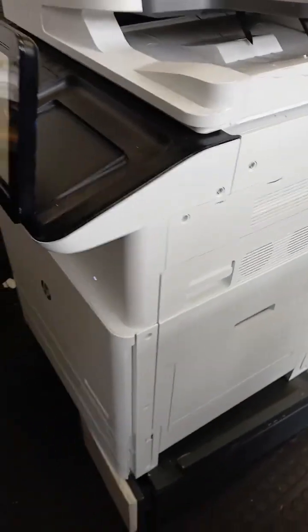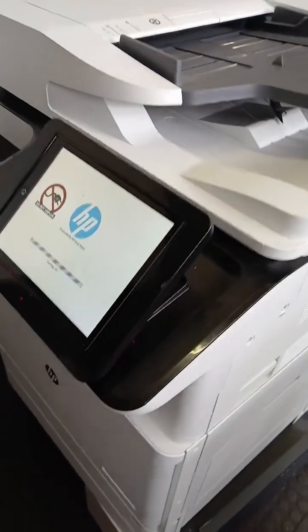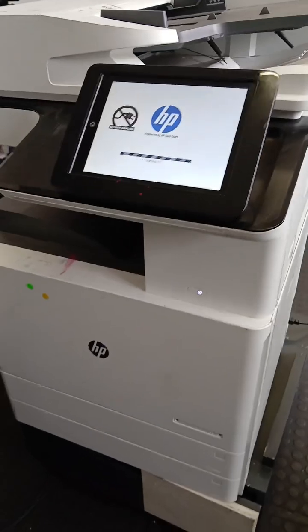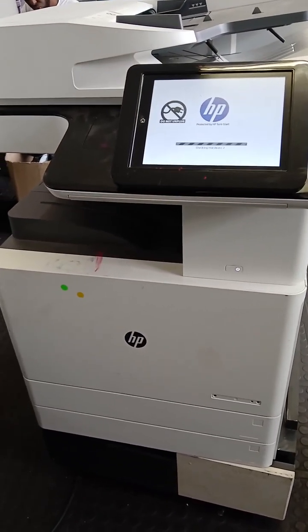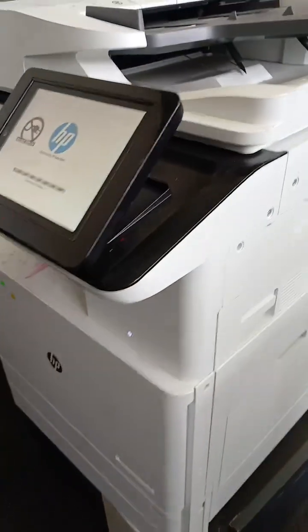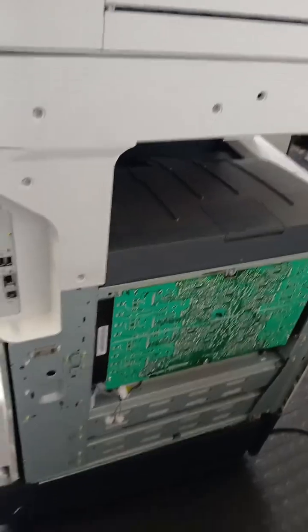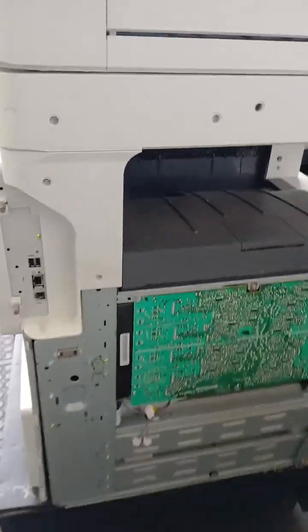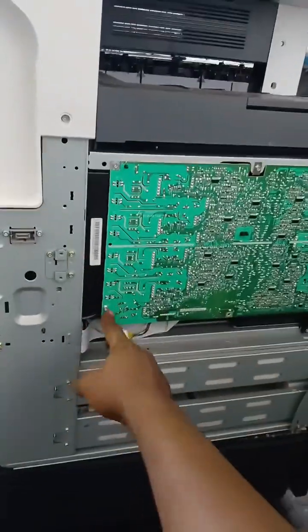This is an HP Color LaserJet E78330. It's giving an error 63.002D. Usually when it gives that error, 63.002D, it's the scanner — the laser scanner unit, LSU.